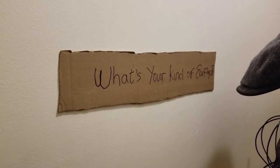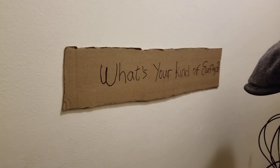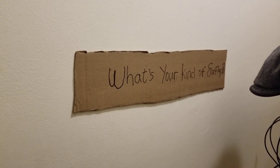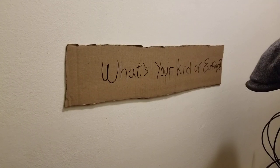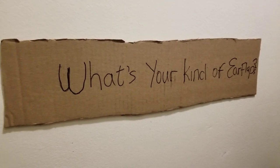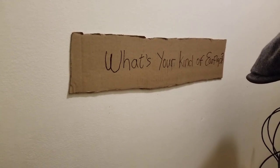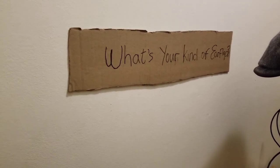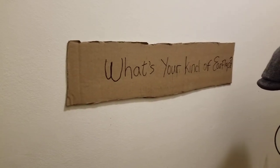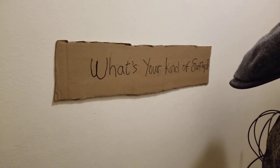Hey folks, G the Hat Guy here coming at you with another hat-related video. The title of this video is 'Five Types of Headwear with Ear Flap Covering.' The question in the thumbnail is: what's your kind of ear flaps? In the comment section, tell me — do you wear caps or any type of headwear with ear flaps? Be sure to subscribe, like, and share with somebody else interested in this content. Let's dive right into it.